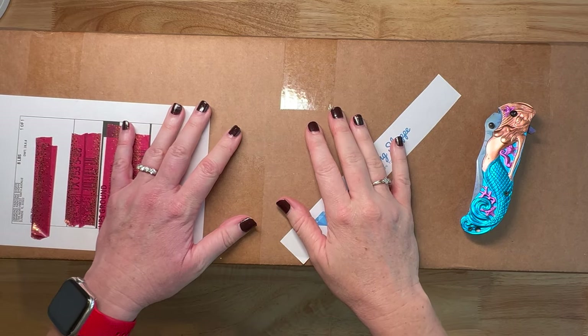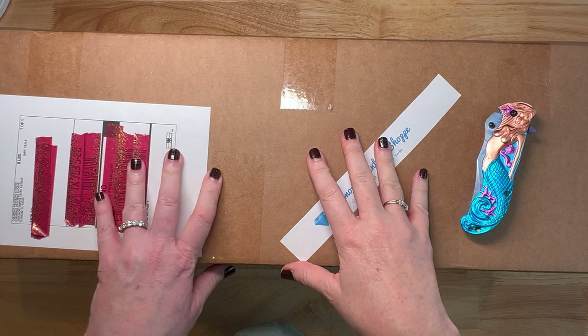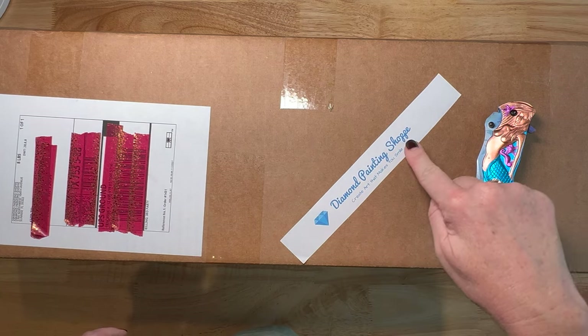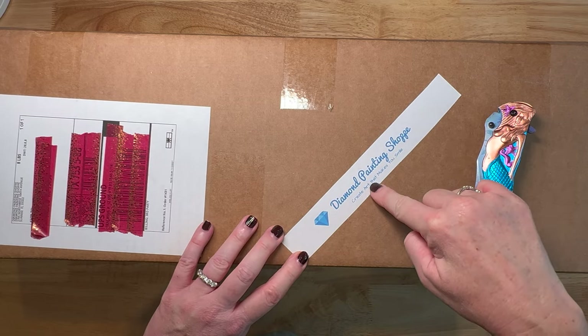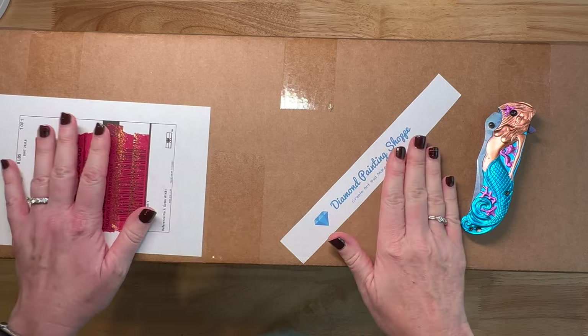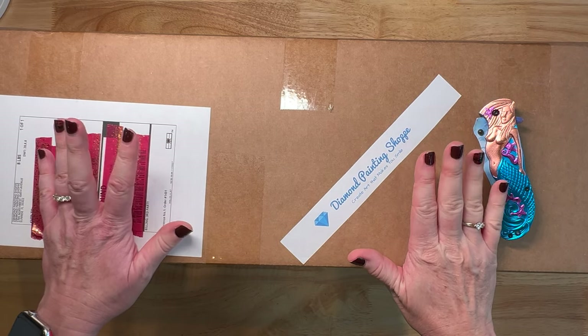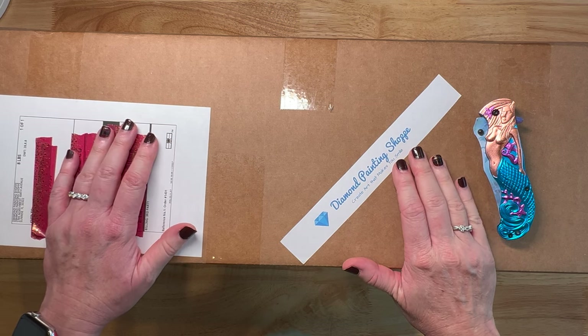Hey y'all, Shay here. Today we have an unboxing and it's quite a big box, so I'm a little confused. The folks over at Diamond Painting Shop — I love their little sticker they put out here on their boxes: 'Create art that makes you smile.' Diamond Painting Shop is a legally licensed artwork company located here in the US, and that's where they ship from.